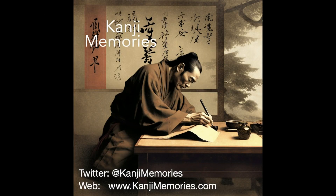And that completes this kanji memories video. We really hope that you found it useful and that you will visit our main website, kanjimemories.com, for our latest resources.